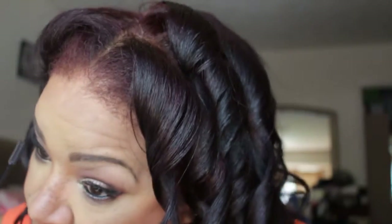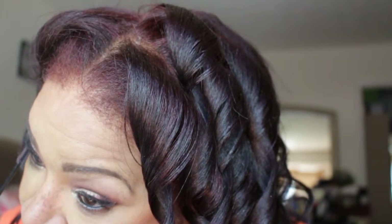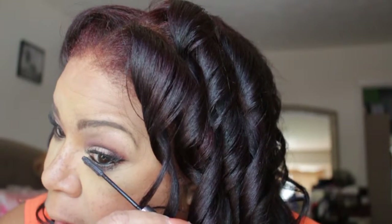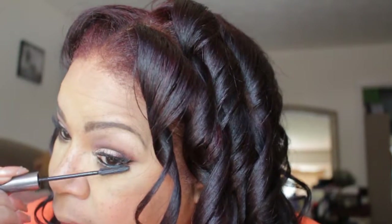Next, I'm going to take the L'Oreal Telescopic Mascara — it has a very smooth brush — and I'm placing mascara on my bottom lash line. I love this brush because it gets my bottom lashes coated really well.